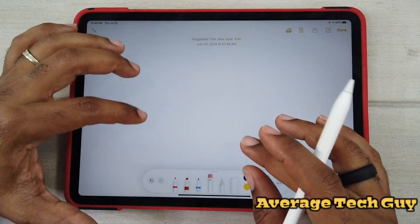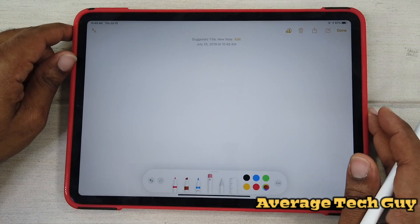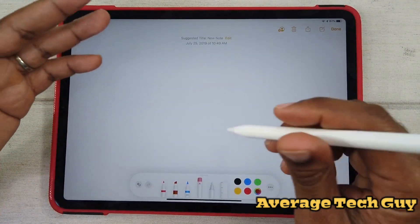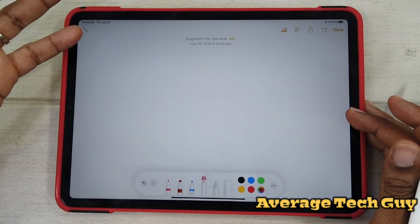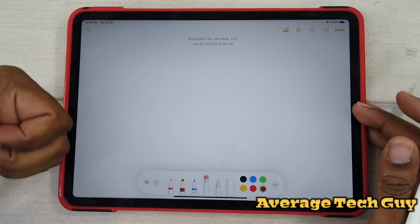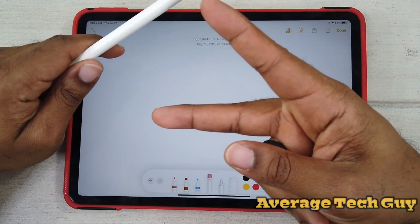Hopefully we'll get that fixed and you'll be able to enjoy this brand new color palette that Apple has provided with iPadOS. New color palette, same functionality — just put it in a different box. Hopefully this is able to help someone out. Until next time, be sure to give me that thumbs up, please subscribe. Average Tech Guy out, peace.